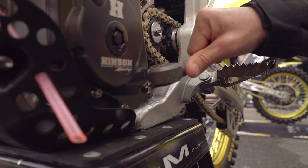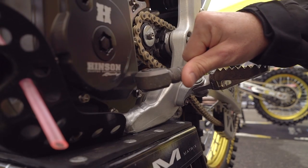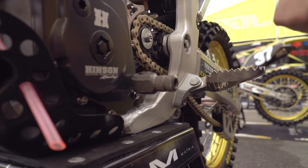This JGR shifter has a shrouded front that even under full lock of the shifter tip, it doesn't allow any mud or debris to get in there and otherwise impede your shifting ability.